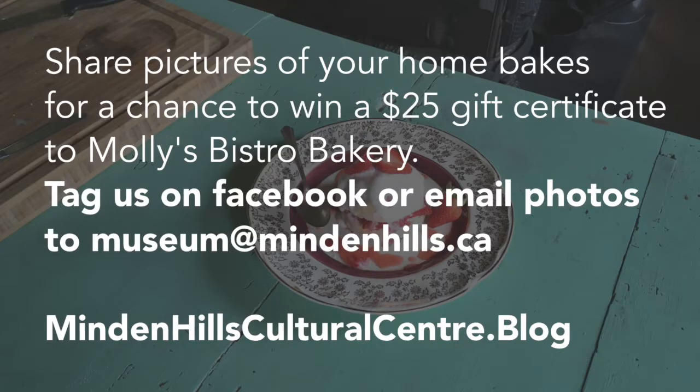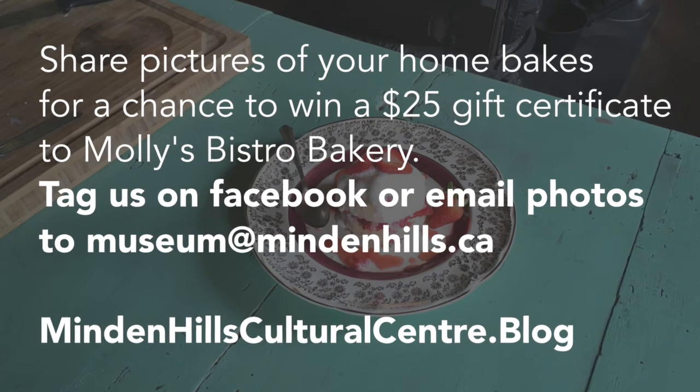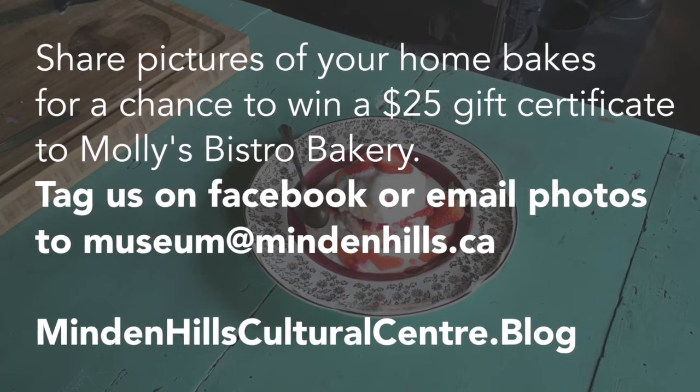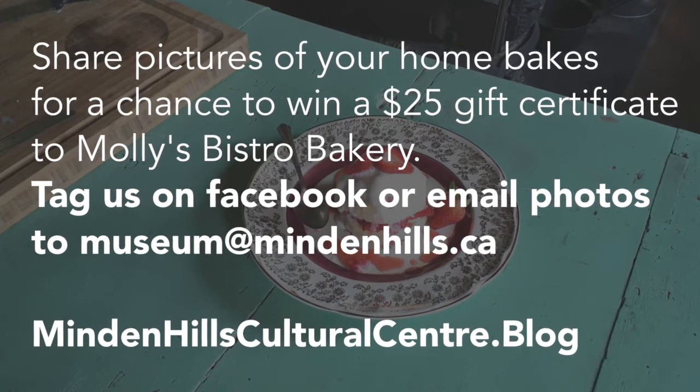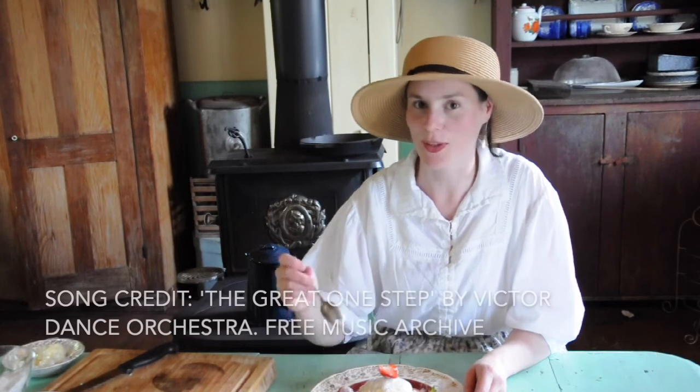For this recipe, a full write-up and more historic videos, check out our blog at MindenhillsCulturalCenter.blog. And don't forget to send in your photos of Home Bakes for a chance to win a $25 gift certificate to Molly's Bester Bakery. The theme this week is cookies and the deadline to send your cookie photos is Friday the 17th of July. Check out the blog for full details. Thanks for tuning in and good luck with your Home Bakes.